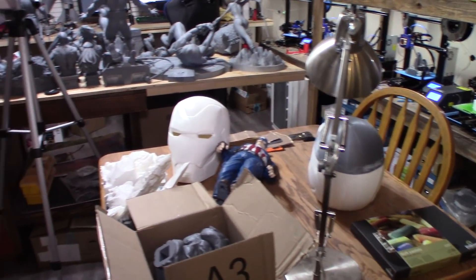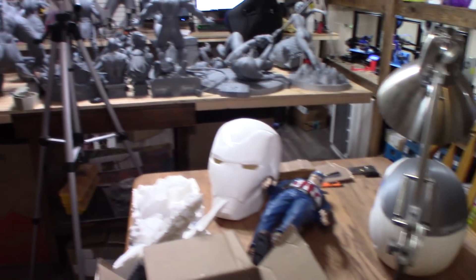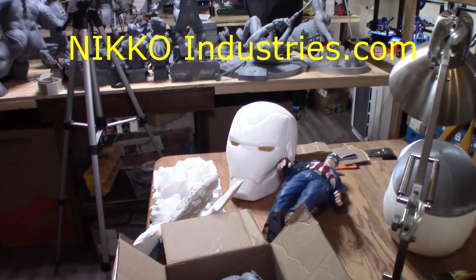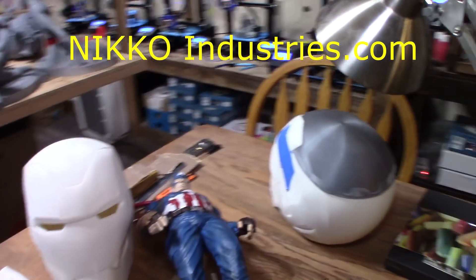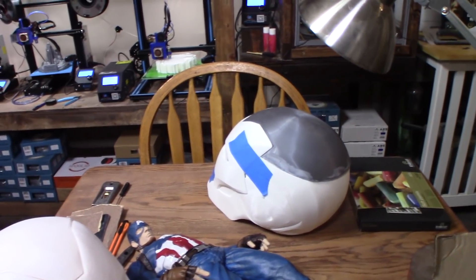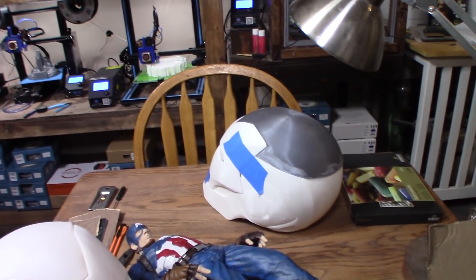Here on the table I've got two Iron Man helmets — one made at 100% and one at 105% by Niko Industries that I've been working on. I had a layer shift problem so I wound up having to fix another helmet. I put tape on it just to hold the mask while I glued it together.